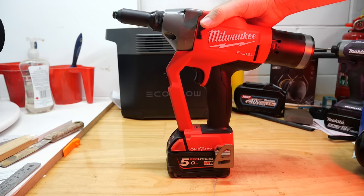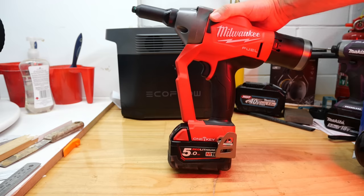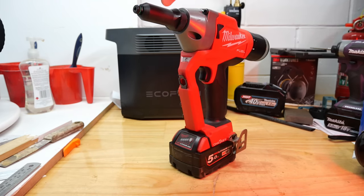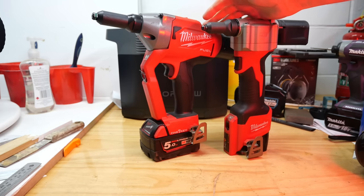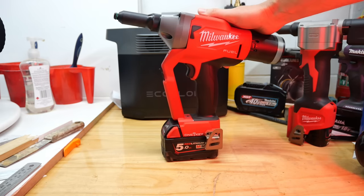This one only starts at 4.8 millimeters, so if you want to do 2.4 or 3 millimeter rivets you're going to have to get the M12. I couldn't find any information on whether you can fit a smaller end on here to get smaller rivets — you may be able to, but I couldn't find anything. In this video we're basically just going to look at pulling quarter-inch or 6.4 millimeter rivets, but we're going to have more than just Milwaukee.